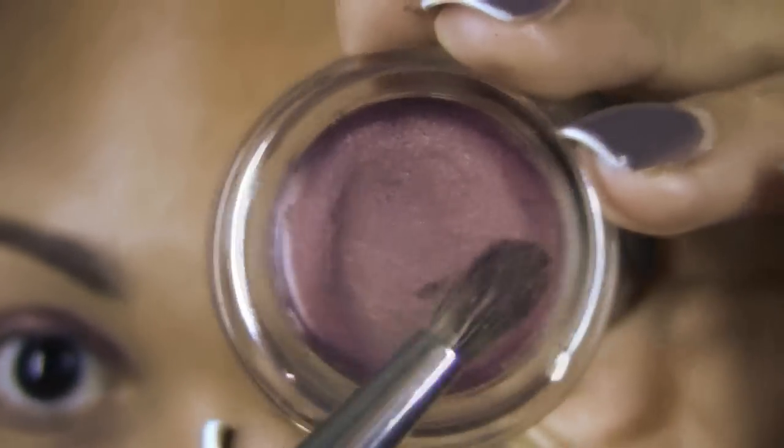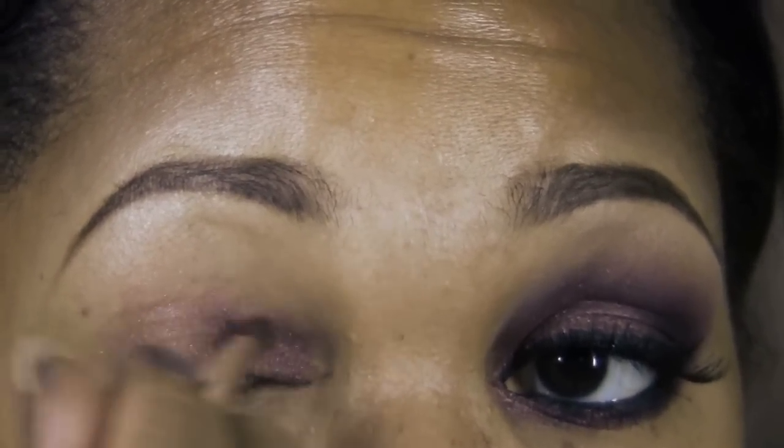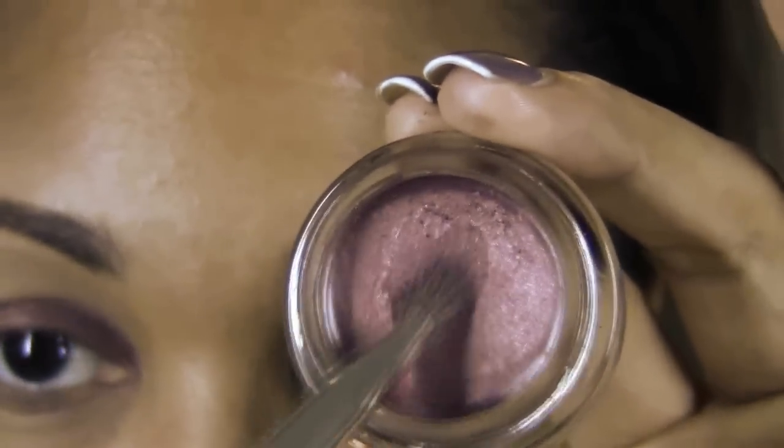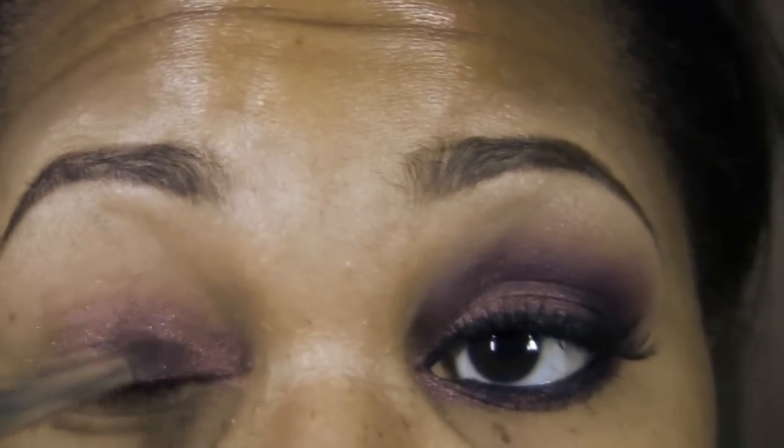Using a small dome shaped brush, I'm going to grab a bit more of that cream shadow and apply it to the inner corner of the eye and blend upward. Then I'm going to take a little bit more of Pomegranate Punk and build up the intensity on the center portion of my eyelid.